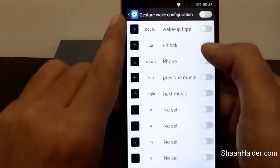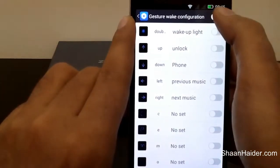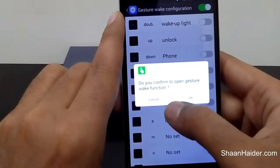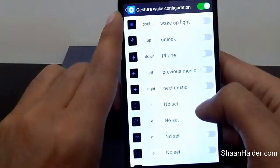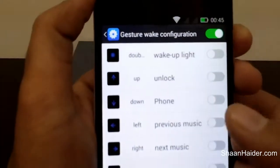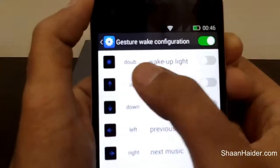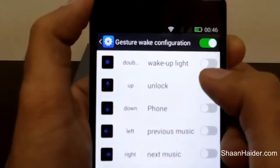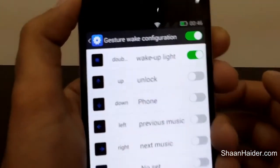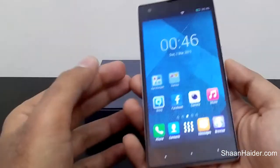Here you will find the Gesture Wake Configuration. If everything is turned off, as you can see on the screen, first tap on Gesture Reconfiguration to activate this feature. A confirmation message will appear — just tap OK. Now activate the very first option available here, Wake Up Light, which is the double tap to wake up option. Just turn it on and this function is now enabled on your device.